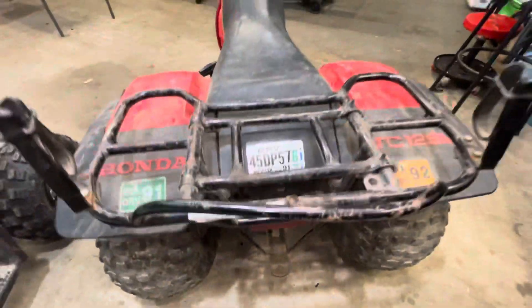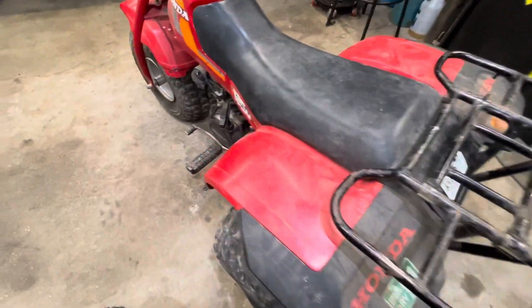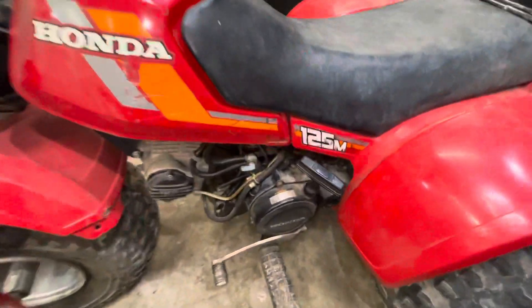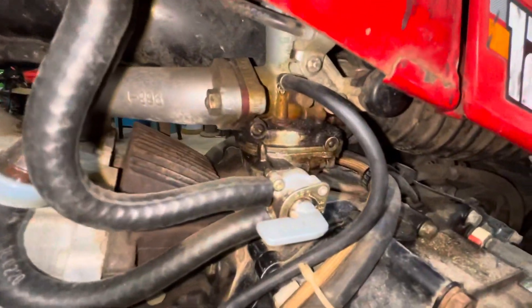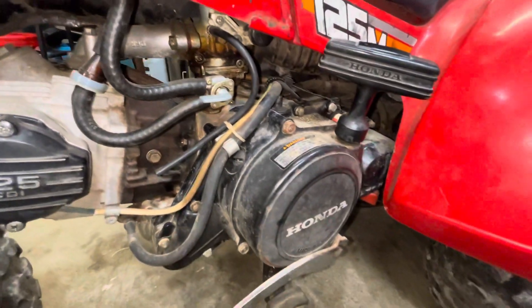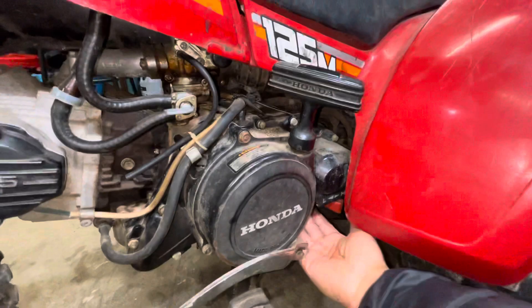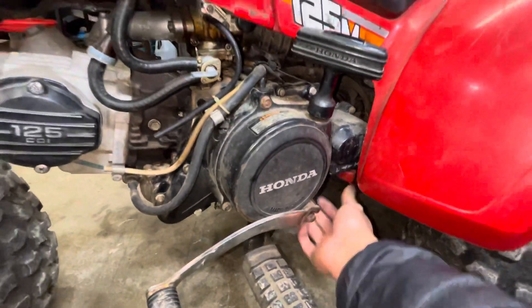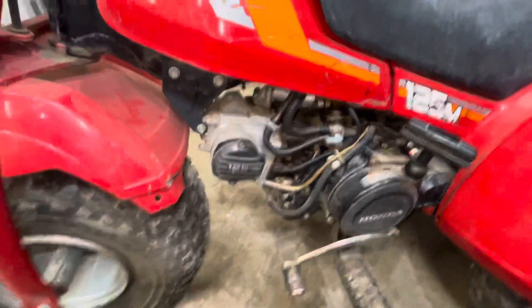The trunk — you'll see these trunks crack on most of them — but this one's in great shape. It's been sitting since '92. You need a carb clean, nothing is gross. The coolest thing though is it's got high and low range, which is pretty neat on these little three-wheelers.